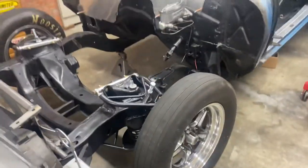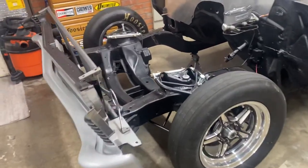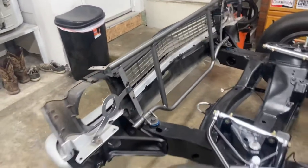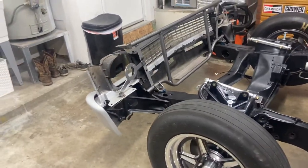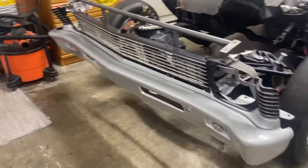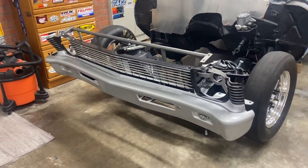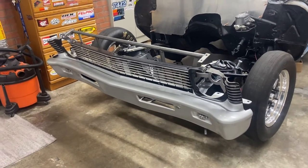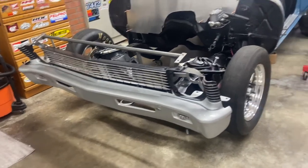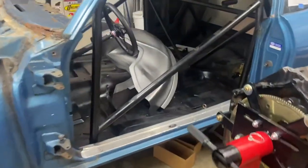We've got fiberglass fenders and doors coming for this car, and I did get this Rods Customs radiator support because I don't want to do a whole fiberglass front end — I like the factory look front end. I think it looks really good and I just don't like the sticker or the paint on it, so I'm going with the fiberglass fenders.